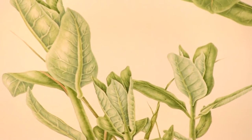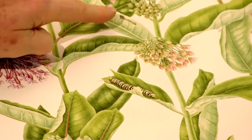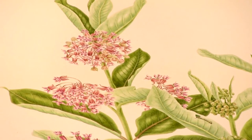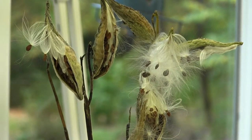I chose the milkweed for a variety of reasons, but mostly because, of course, it hosts the monarch butterfly. It's a very important ecological story, and I think it's an important one to get out into the public and to bring awareness to the plight of the monarch and the milkweed and what's happening to it.